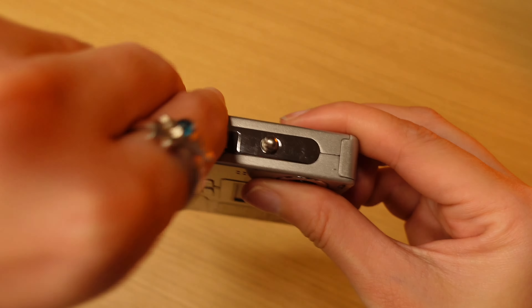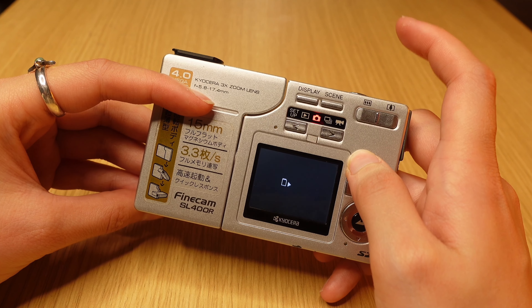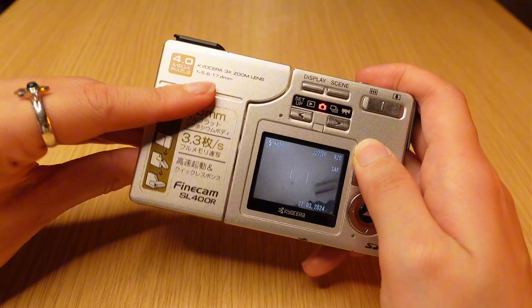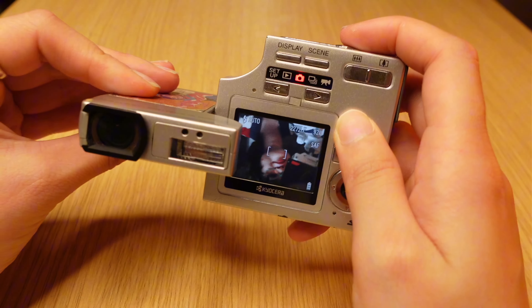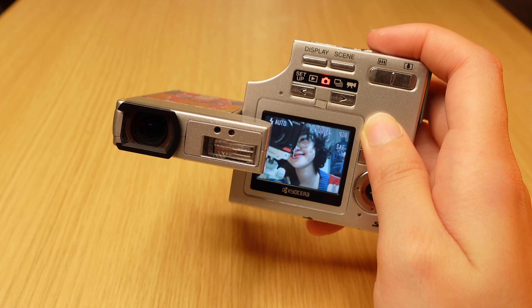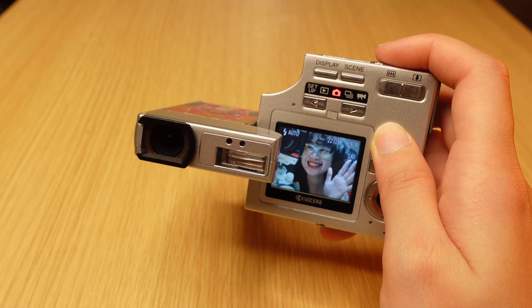Mặt bên dưới có một cái nắp dán mã vạch, bạn có thể tháo ra để lắp pin và thẻ nhớ. Máy này sử dụng thẻ USB — các bạn chỉ cần mở nắp bên dưới ra, lắp thẻ nhớ vào, bấm nút nguồn, màn hình sáng lên. Xoay 90 độ thế là chụp được phong cảnh đằng trước, và 90 độ còn lại thì có thể selfie vừa nhìn màn hình được. Mình cực kỳ thích tính năng này.